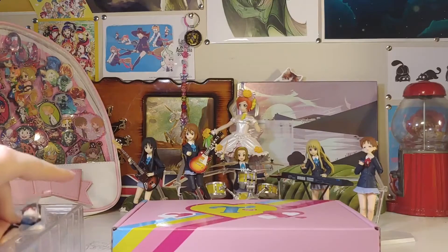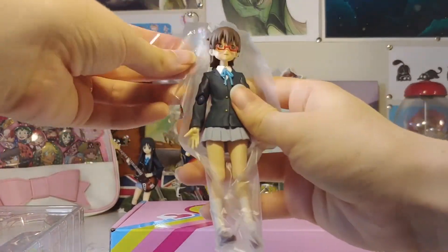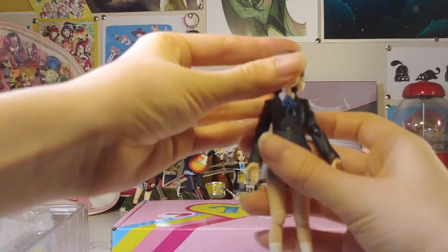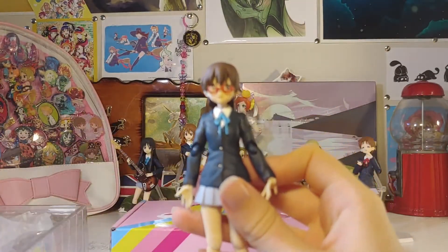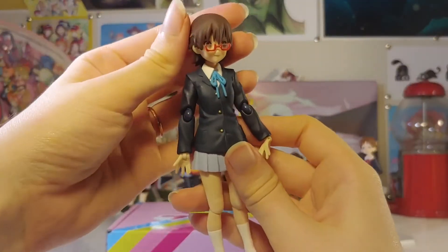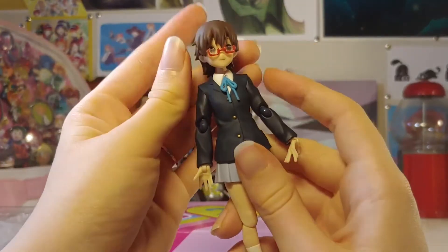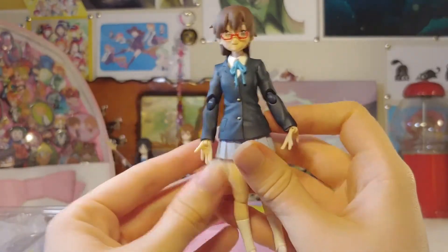All righty, she is open and ready to be looked at. They still keep the plastic on there, which is nice keeping it safe. She's super cute. It's a little bit dark — there we go. And it's not even focused on her. Her glasses are a little bit crooked. I don't think they're placed in there right, so I'll make sure to fix that later. But either way, still very cute.